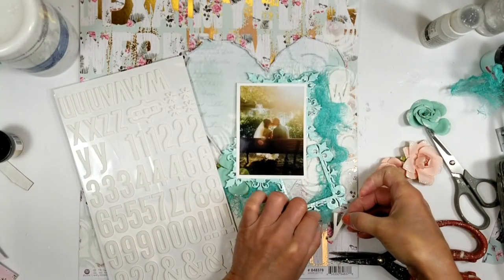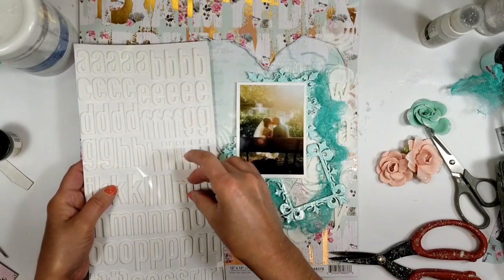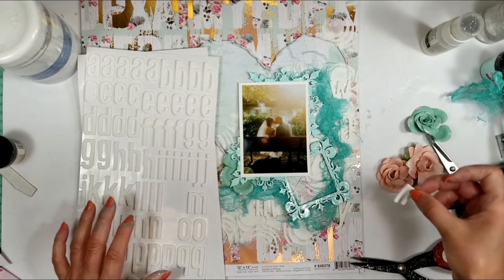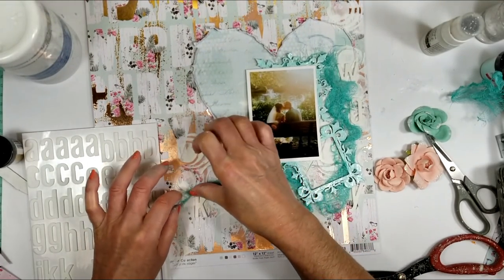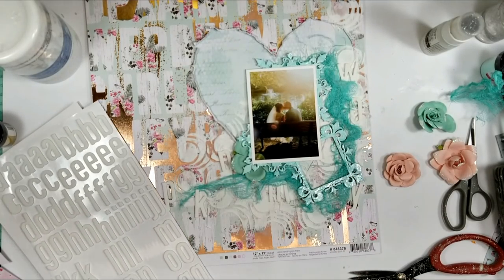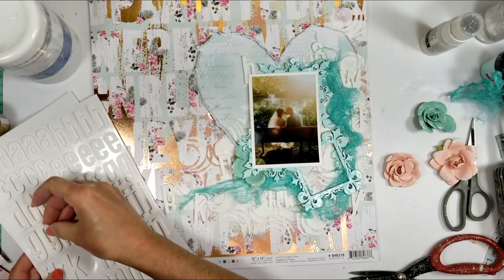Now I take the alphabet — an ABC from American Crafts — and I take different letters and adhere them on the background and over the texture. I am inspired by the paper itself to do this, because the paper has white letters and I try to give this effect with the foam letters from the kit. I'm going to adhere different letters here and there around all this texture.